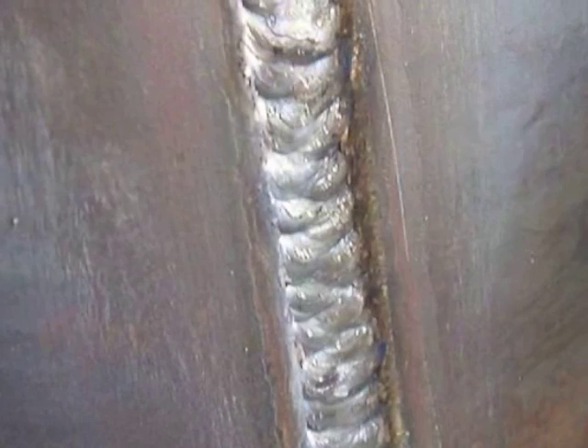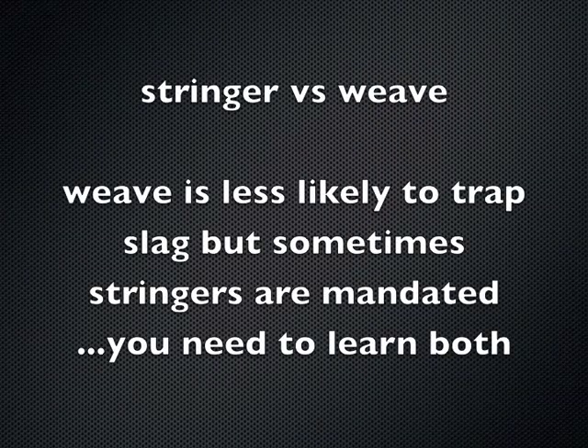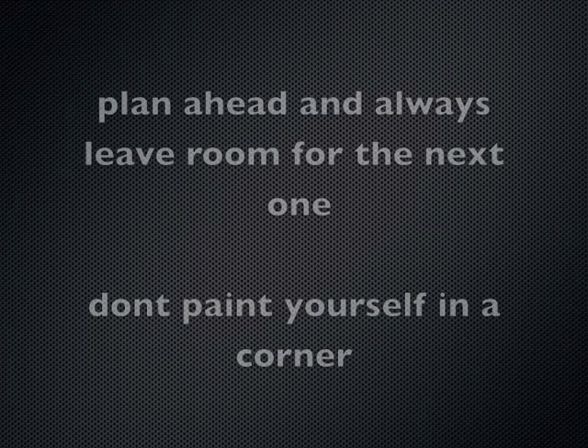This would be a slight weave here — it's not always allowed, I'm just showing this. If it is allowed, this is what I'd do all the way out to the cover pass, because you're a lot less likely to trap slag or have any lack of fusion if you can weave. This is just about ready to put a cover pass on, just slightly below flush. If you want to drive yourself crazy, go on forums and type in 'stringer versus weave for welding test' — there's not a cut-and-dry answer. It's mostly an individual thing per job. Weave is less likely to trap slag.